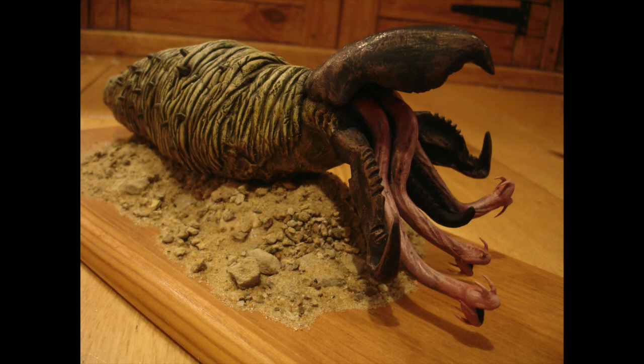Hi YouTube, I thought I'd show you my most recent creature that I've just built. This is a Graboid from Tremors. If you haven't seen Tremors then you really need to get out and see that — it's a brilliant film.